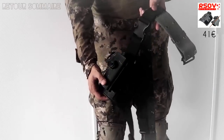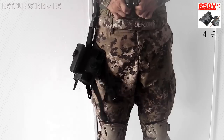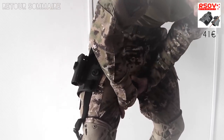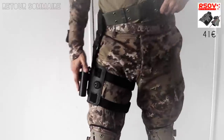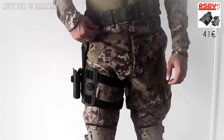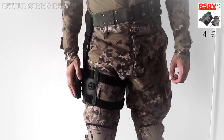Le voici. C'est un holster à rétention de marque IMI, fixé à l'aide d'une ceinture et qui s'attache avec de simples sangles. C'est toujours un peu sportif à attacher sans se coincer des morceaux de peau. Une fois installé, ça tient très bien, notamment par l'utilisation de cette ceinture. Car si vous mettez cette fixation à votre ceinture de pantalon, vous allez passer la moitié de la journée à vous remonter le pantalon parce que ça tire. Si vous regardez les westerns, ils ont souvent une ceinture dédiée à laquelle ils attachent le holster directement, ce que je fais également.